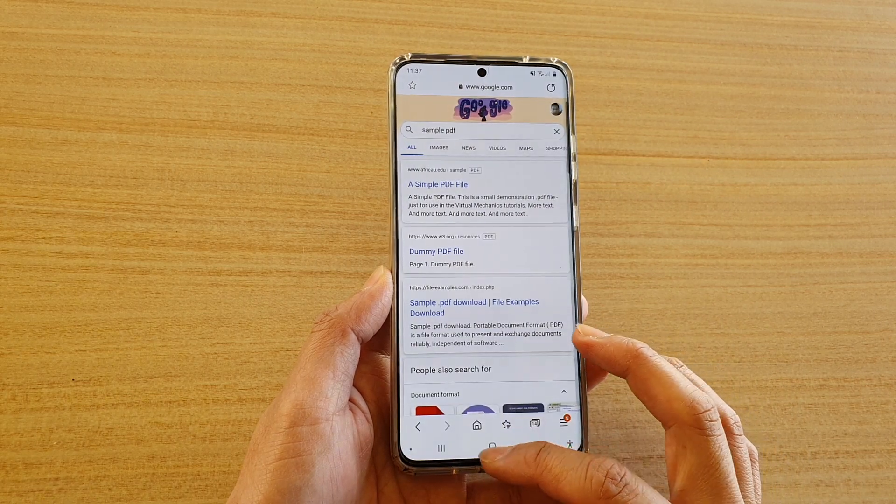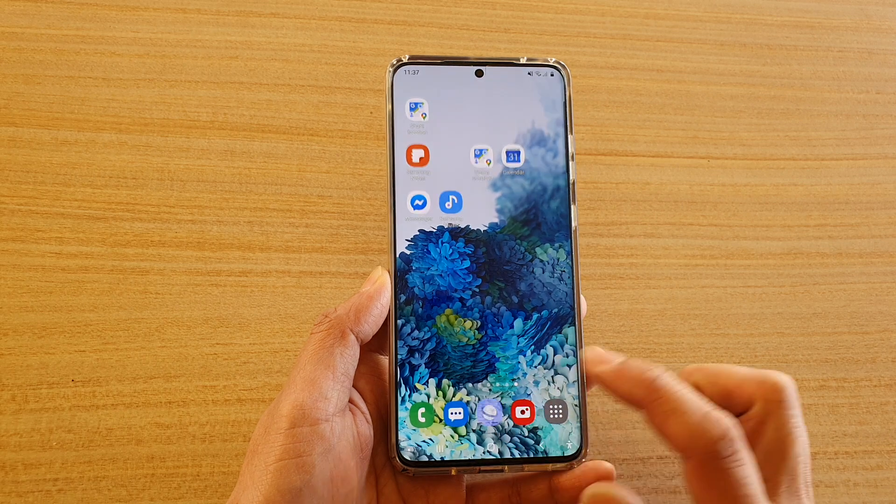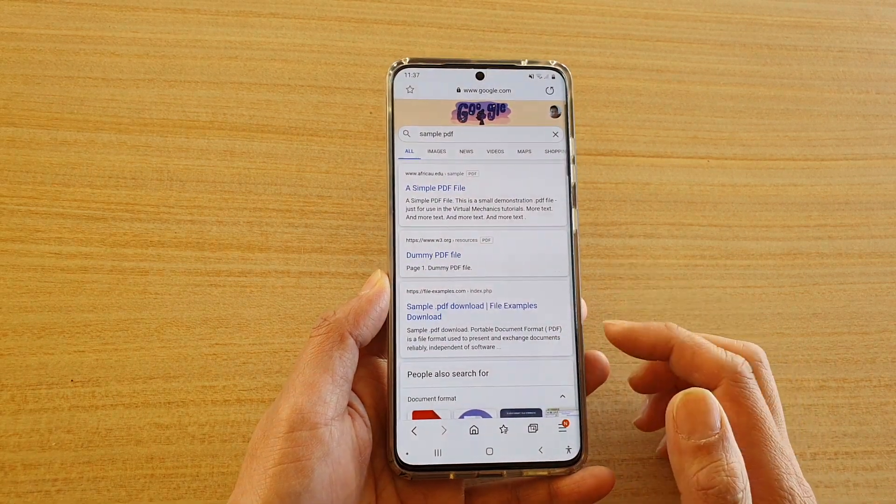First, tap on the home key to go back to your home screen. Next, tap on the Samsung internet browser and then go to the webpage that you would like to save.